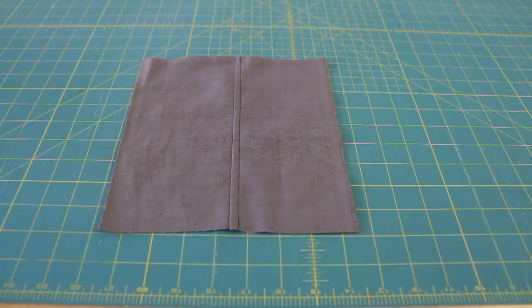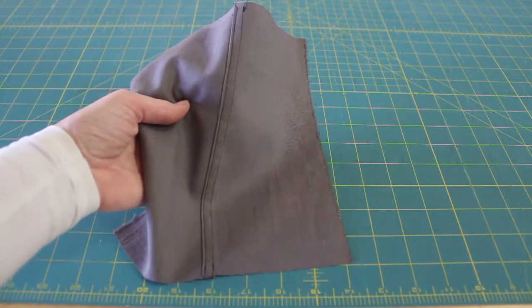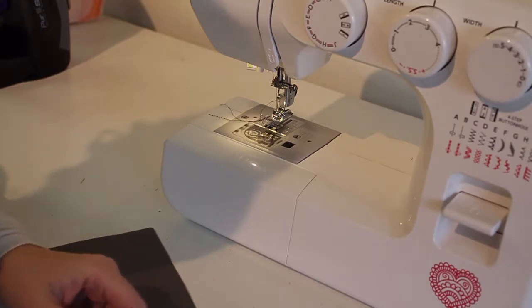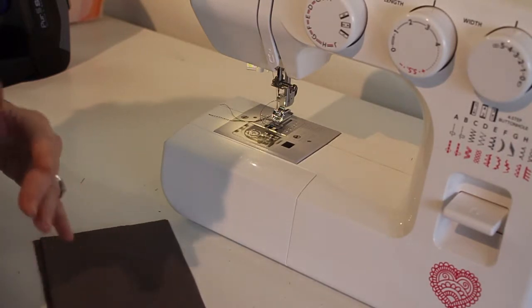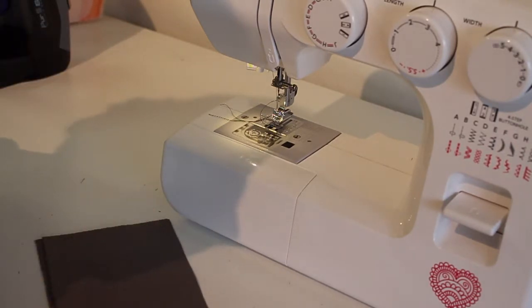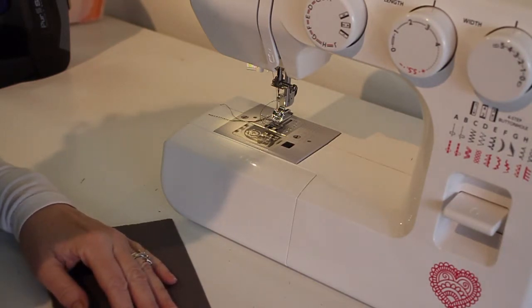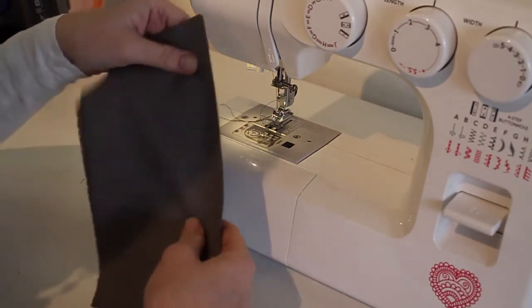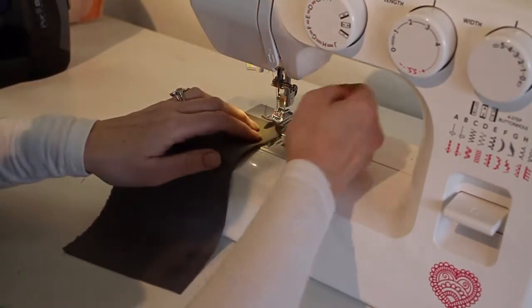Let's learn how to make a mock fell seam. It's called a mock fell because there's actually a fell machine that does this for you — it's usually used in sewing denim together. But for our purposes, we're going to do this mock fell. We're going to start with our right sides together, and I'm going to sew a 5/8 inch seam.